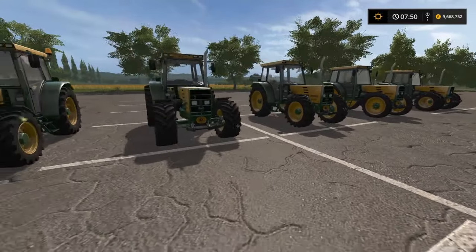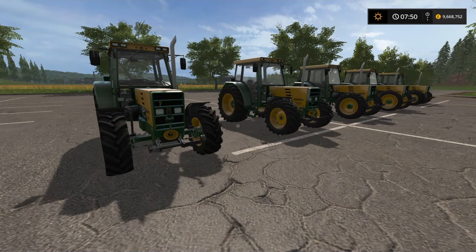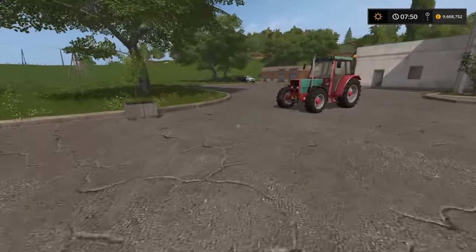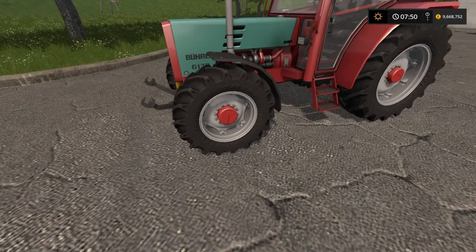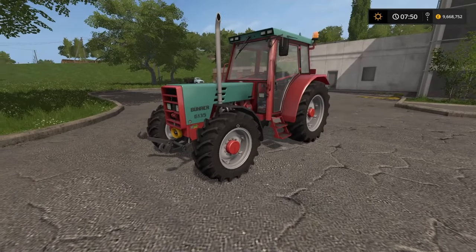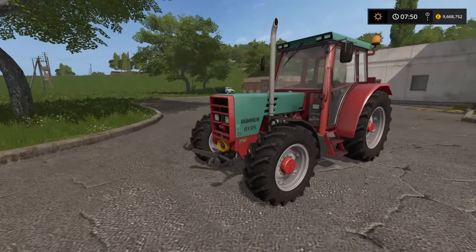Then we move on to the options of colour schemes — and like I say, you can mix and match them if you want. It's entirely up to you. We start off with the Farmtech version. What I've done with this is gone with the Farmtech design and the Farmtech wheels. I've done them all in standard tyres, but the Farmtech version. So that's your Farmtech colour scheme version for the Bura.